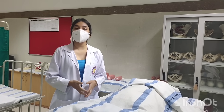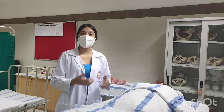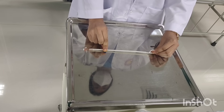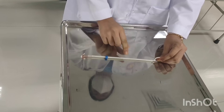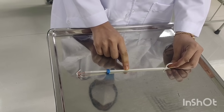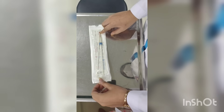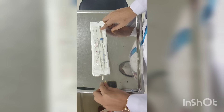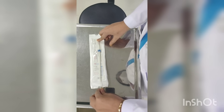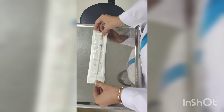The next step is to provide the lithotomy position to the patient. Now you have to take the Copper 375 — it has parts: this one is the plunger, this one is the flange, this is the copper T, and this is the inserter. When the copper T is inside the tube, you have to take the plunger out and push the plunger into the tube. Now your copper T is ready for insertion.